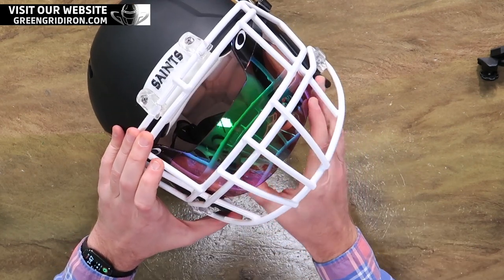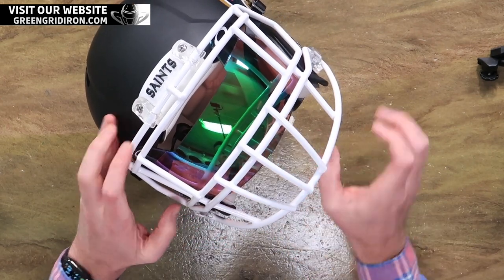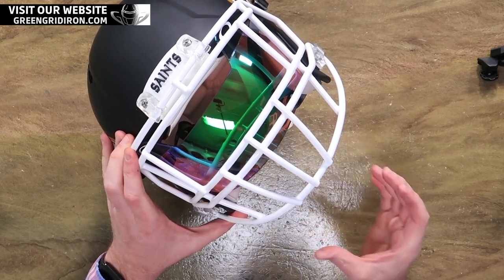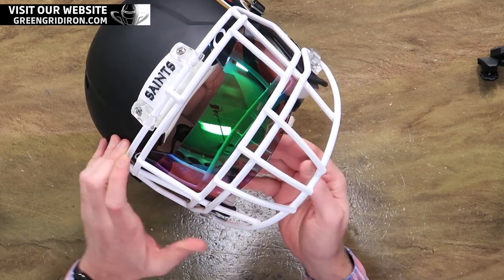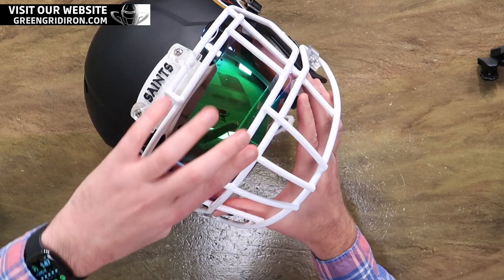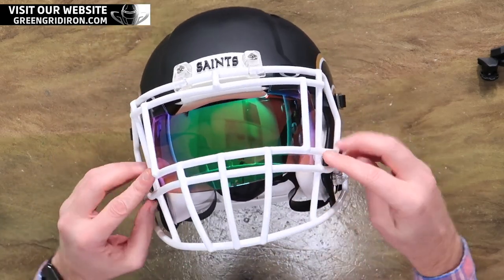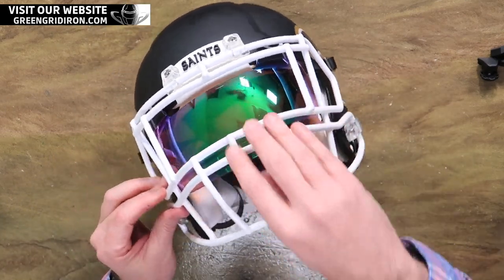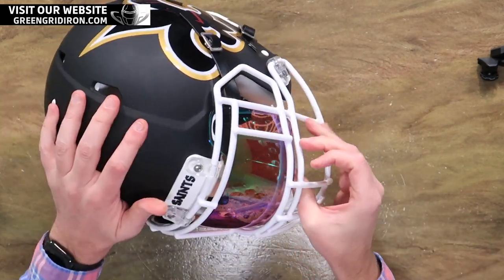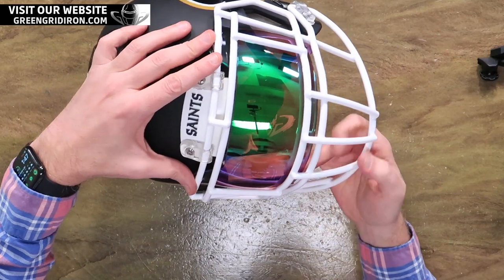We have a bunch of install videos for visors going on different types of helmets on our channel, but just kind of fold it in like a piece of pizza a little bit. You stick it up in here. You've got to make sure that you don't scratch anything. I try not to get my grimy fingerprints all over these when we're doing them, but we will clean it off. They are plastic, so they will bend and move a little bit.